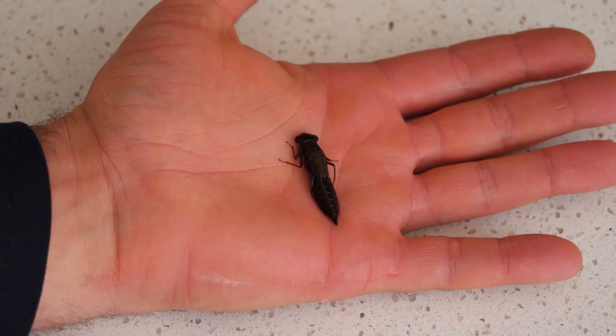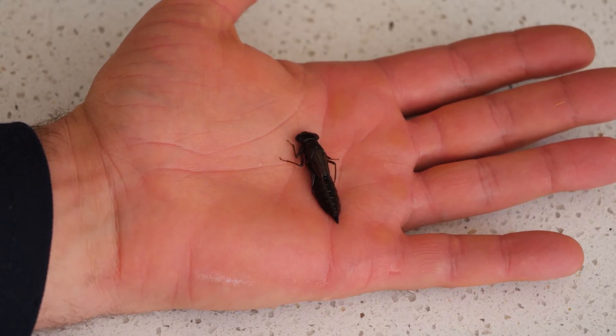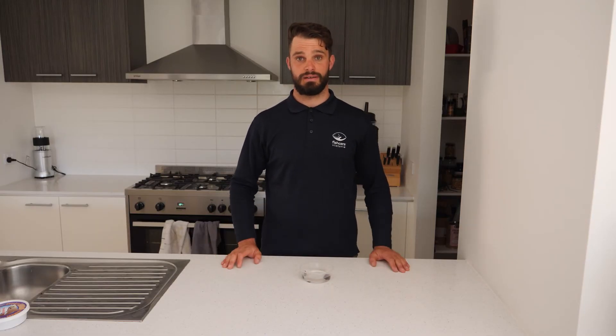The next bait is our mud eye. They're a fantastic bait for trout and redfin, especially in lake systems and around weed beds. They're very easy to rig, so I'll get into it right now.